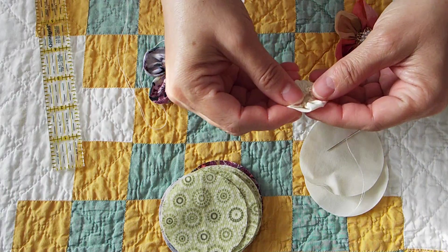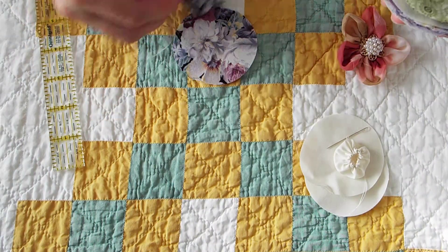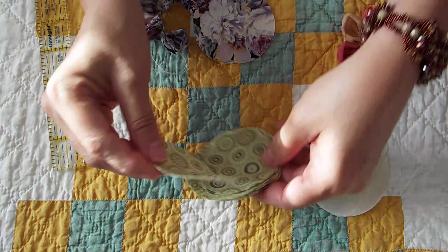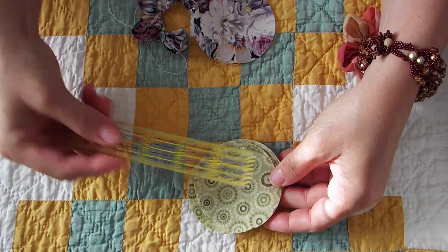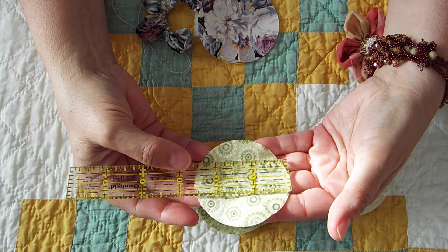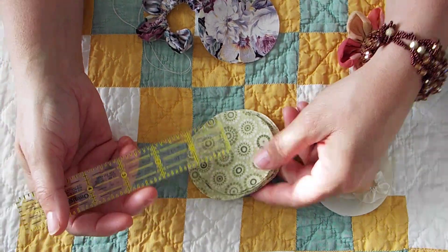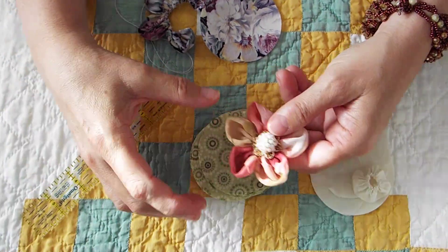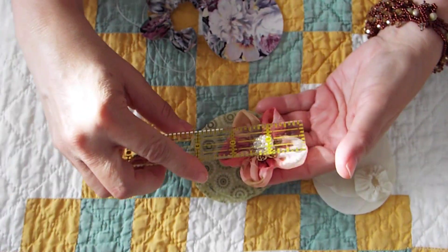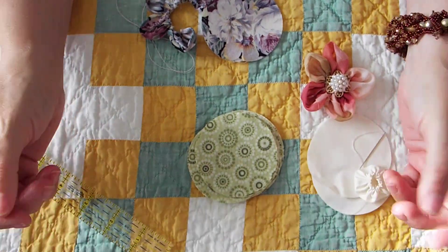We're going to put a yo-yo in the center. What you're going to need is six circles. I cut a bunch out because I'm going to make some more. These measure two and a half inches. You can do them in any size you want - this happens to be cotton, this was a shower curtain. Just know if you make them bigger than two and a half inches, it's going to be a bigger flower, and if you make them smaller, you're going to have a smaller flower.